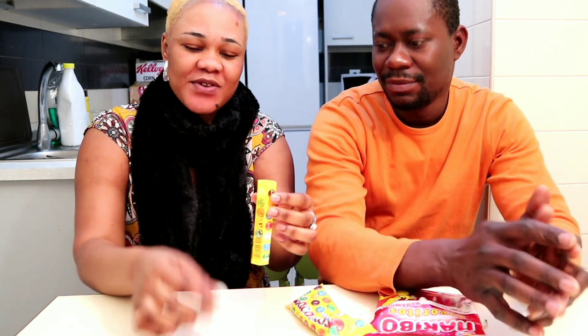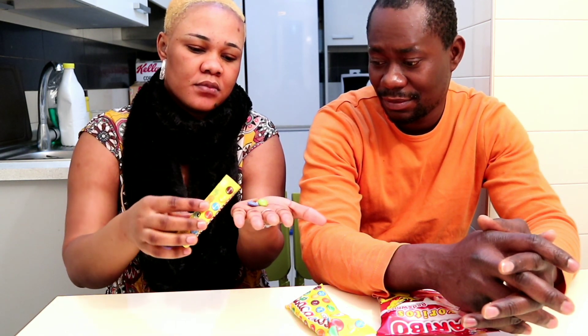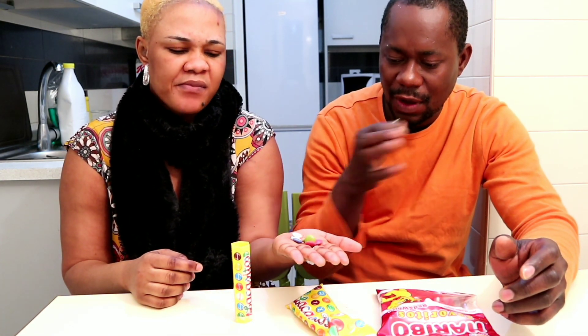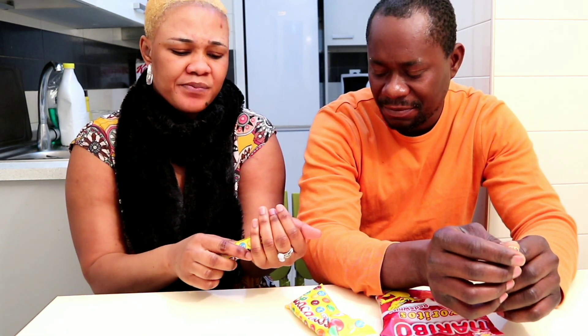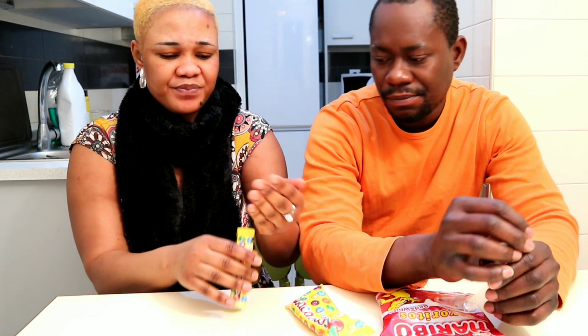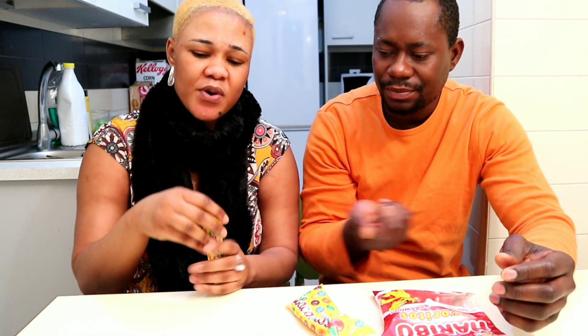This is how it looks. See guys, it's like some chocolate thing — tiny toffee. Take some. It tastes like chocolate, but it tastes like medicine. We love it! It tastes like medicine. See the way he's pouring it.